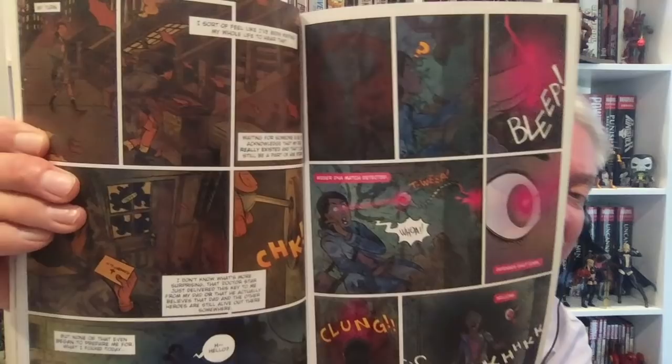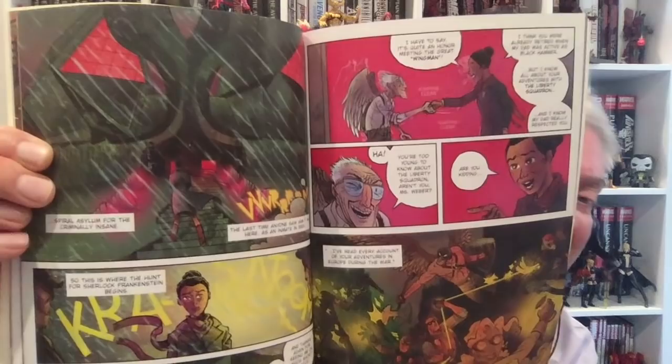Now you do have to read Black Hammer to get these books, and I'd suggest reading them in the order I read them — first Sherlock Frankenstein, then Dr. Star — but it probably doesn't really matter, you could read them in either order. I read Sherlock Frankenstein and the Legion of Evil this morning, so let's take a look at the art.